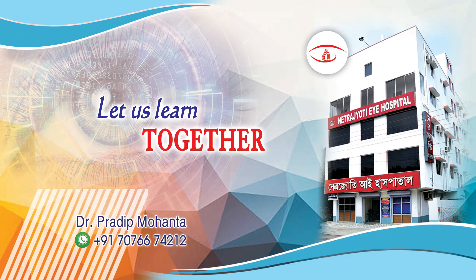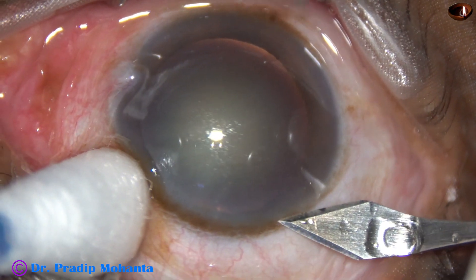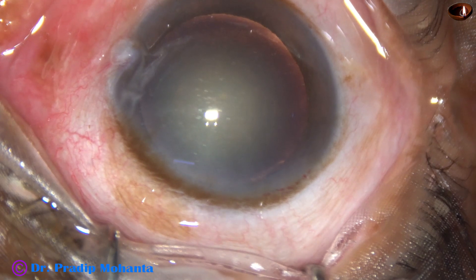Friends, welcome to my workplace at Ranaghat, West Bengal, India. In this video, we are going to watch phacoemulsification by Stop and Chop technique and Hybrid IA in two instances. This is the first case.